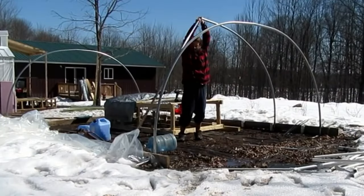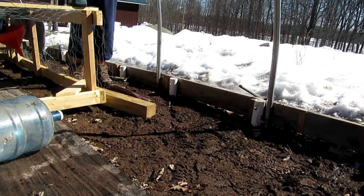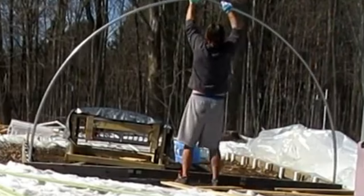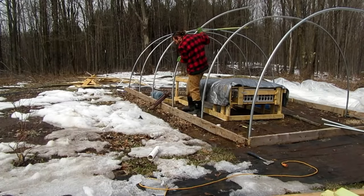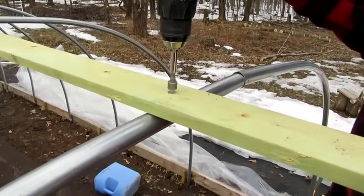Once you have your foundation in place and the poles bent, the next thing you have to do is make some hoops. This is one of the simpler steps — all you have to do is slide them over the rebar, connect them in the middle, and put a screw in to secure them. These things are pretty sturdy and you can hang on them if you want to test them. Once all the hoops are put together and in place, we ran a 1x4 treated board on top of everything to connect them all and hold them in place.